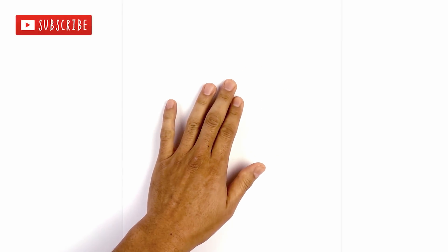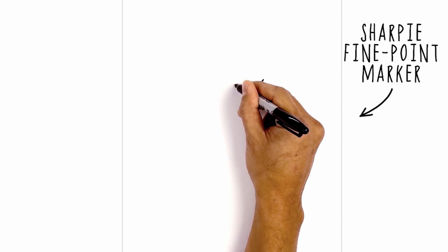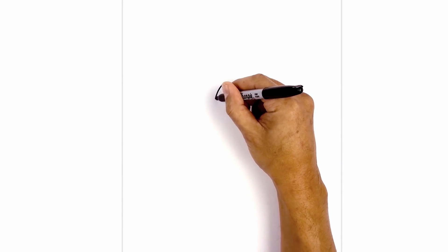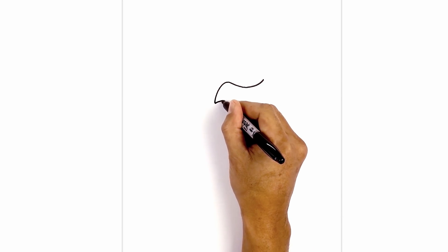Let's get started at the top of our page with the upper edge of the mouth. We start on the right side — I'm going to curve down in the middle and then back up on the right side. Now I'm going to curl down the side of the mouth, down towards a corner of the mouth, down to right about there. Now I'm just going to hook this back in and up with a short curve.